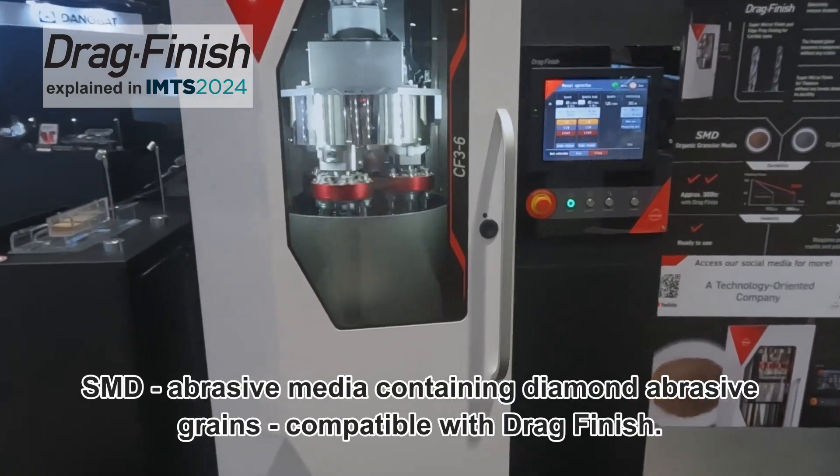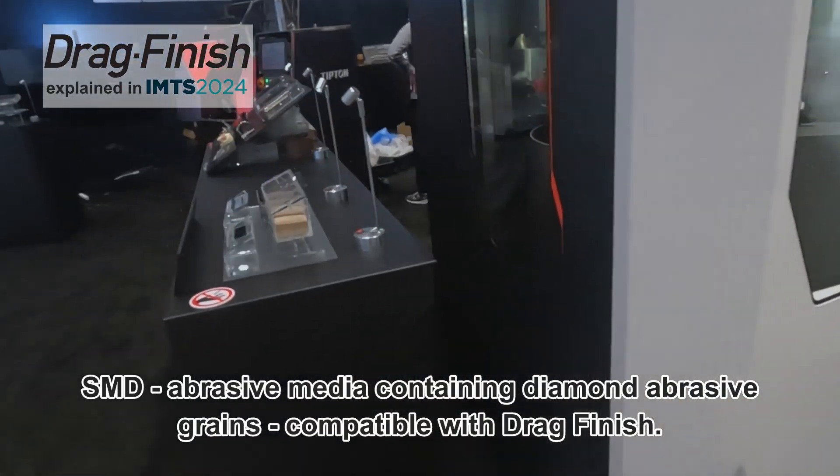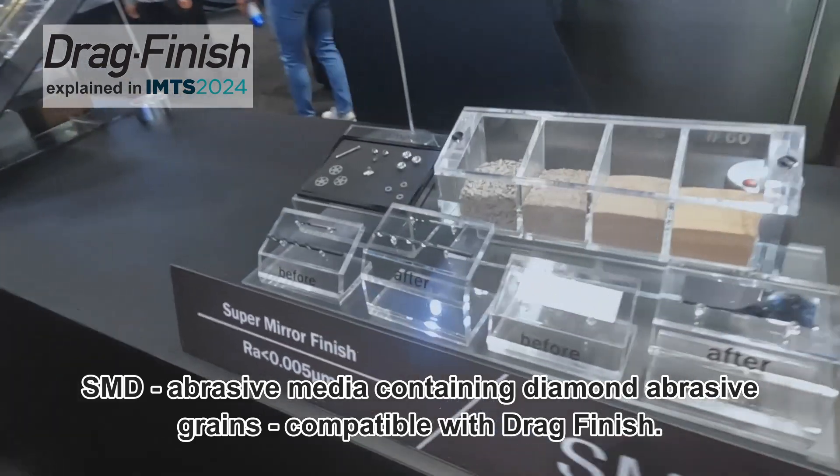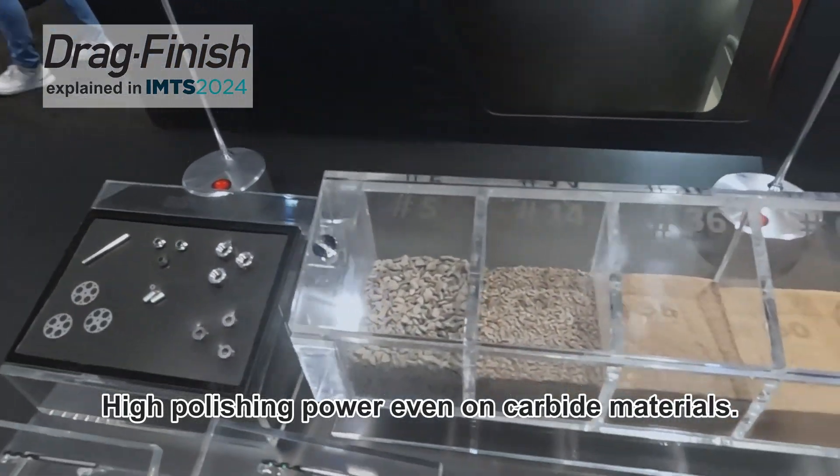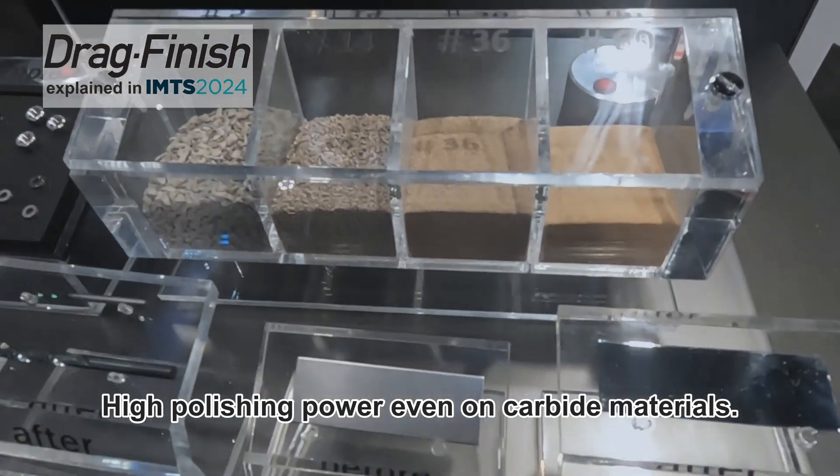SMD abrasive media containing diamond abrasive grains is compatible with the Drag Finish, delivering high mirror polishing power on even carbide materials.